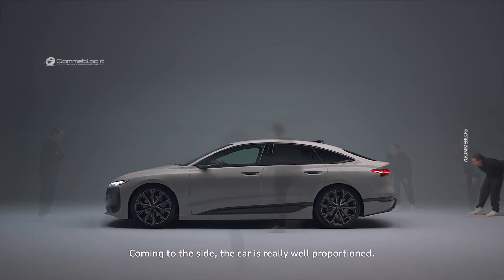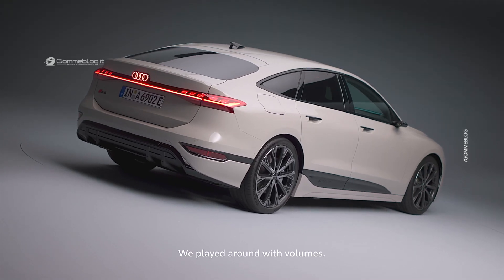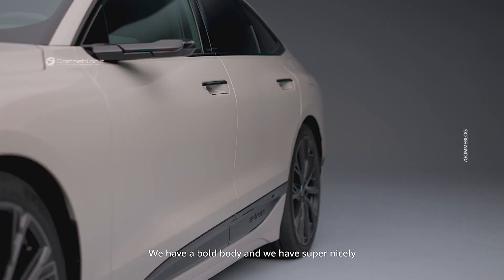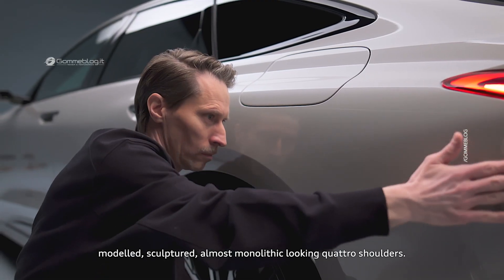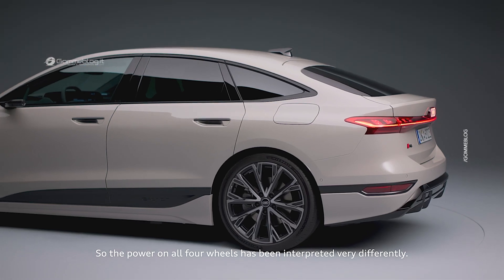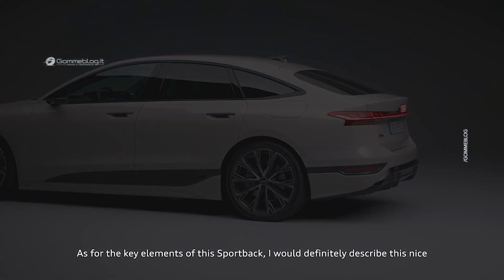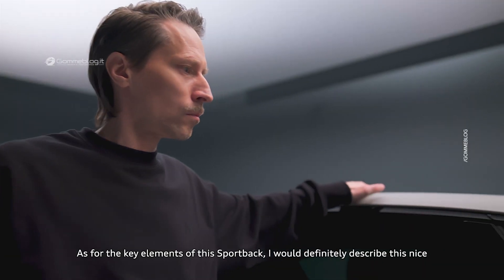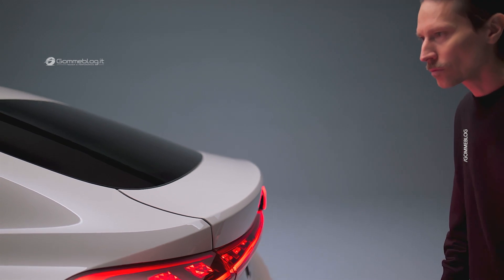Coming to the side, the car is really well proportioned. We play around with volumes. We have the bold body and we have super nicely modeled, sculptured, almost monolithic-looking quattro shoulders — the power on all four wheels — really differently interpreted. The main key element for this Sportback is the nice roof silhouette which ends in a very elegant spoiler tail.